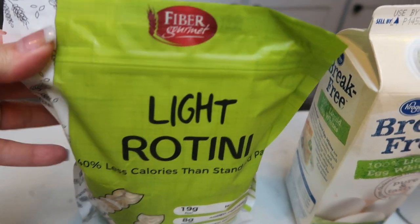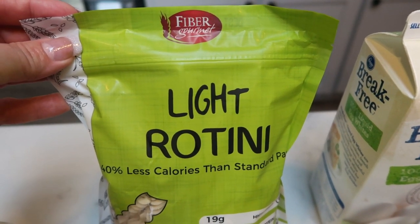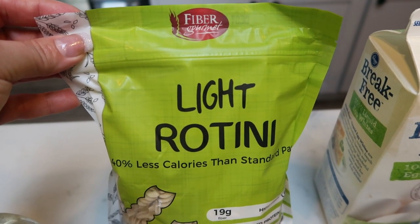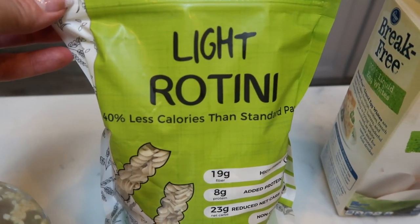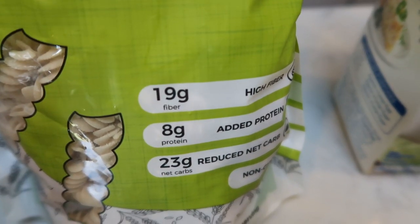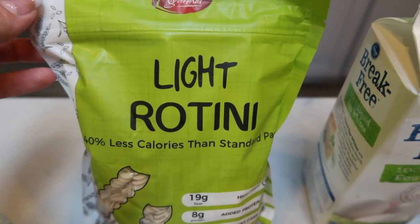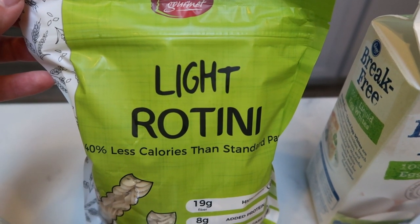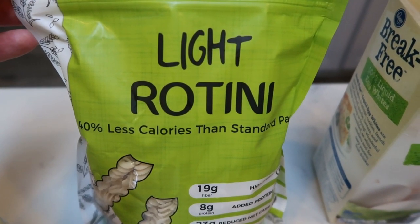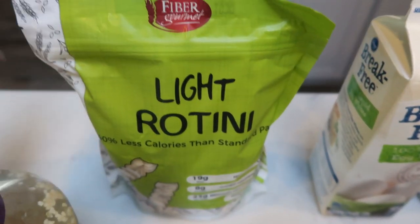First you're going to need pasta. I'm going to be using the Fiber Gourmet Light Rotini — you can use really any shaped pasta. I love the Fiber Gourmet for several reasons: the flavor is delicious, the texture is amazing, it does not get soggy, and the best part, you can have two ounces for only three smart points. Traditional pastas are five to six smart points for two ounces. You're also getting 19 grams of fiber, eight grams of protein, and 23 net carbs — eight grams of protein and 19 grams of fiber in pasta is impressive. It is linked in my description box in Nettrition's store. My husband loves it — it's the only pasta we really use anymore in our house.